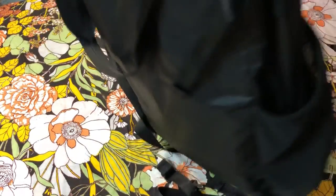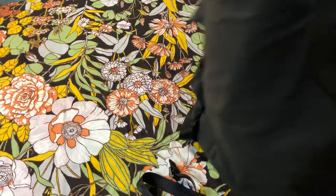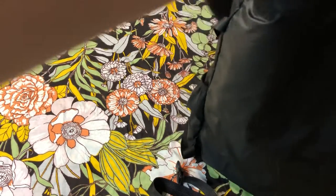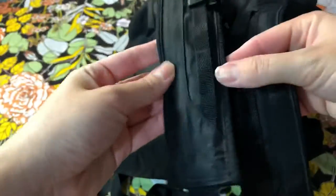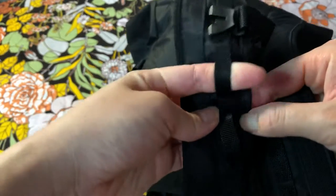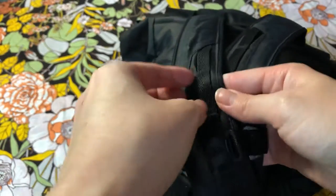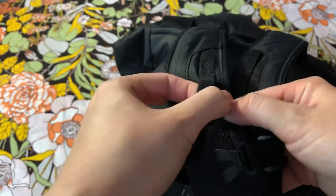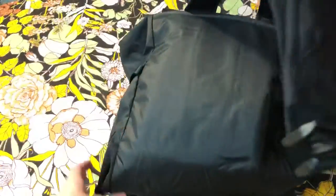That way I can use it to hook things on here if needed. Also, in the back, the straps have these little attachment points — I don't know how to call them — where you can hook whatever you want, like your keys or headphones, something like that.